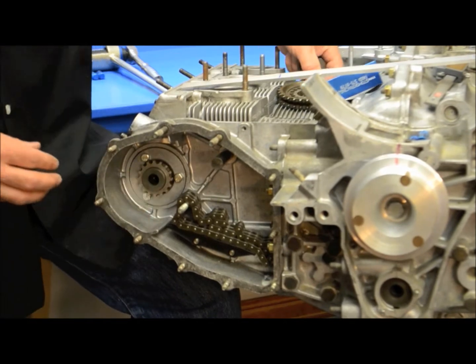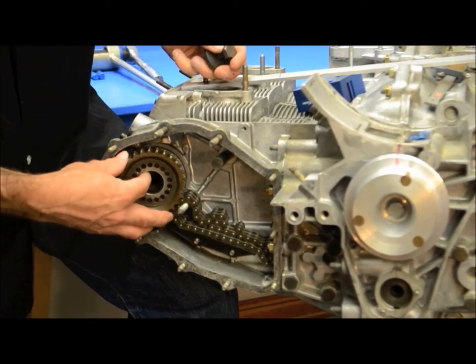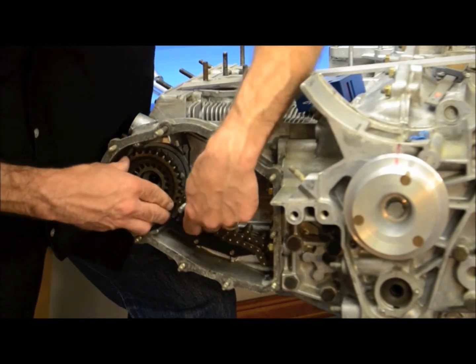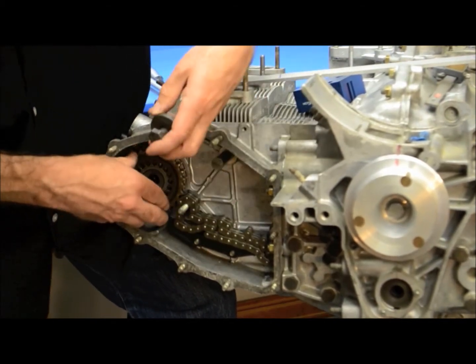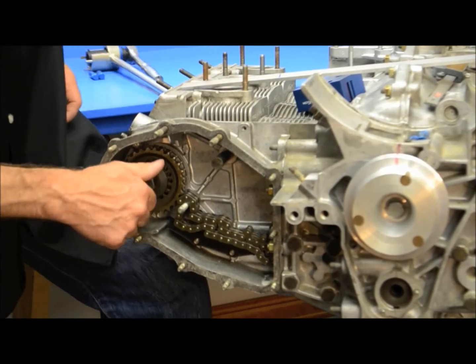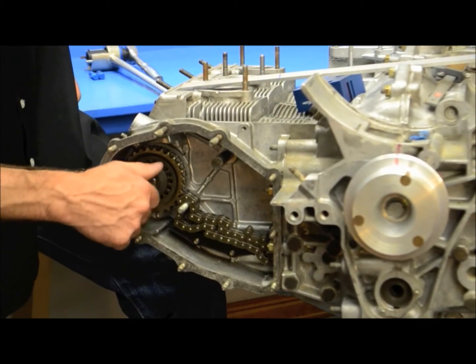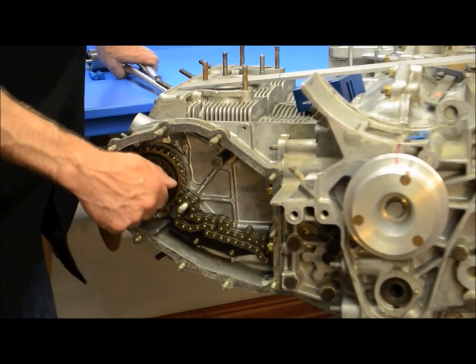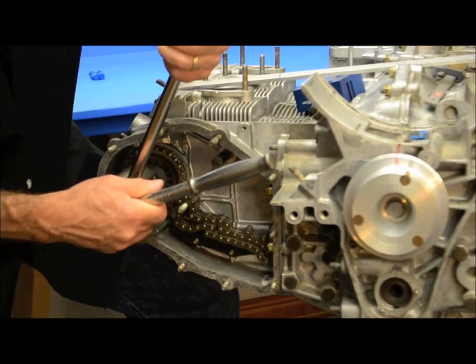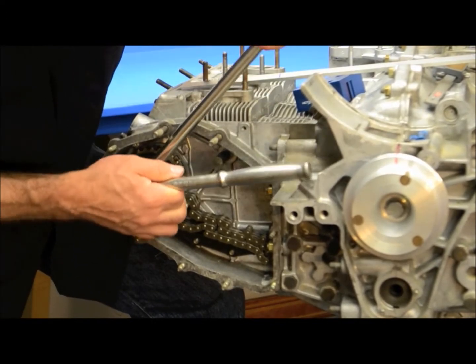Inner sprocket goes first. Outer sprocket with the concave facing outward, and then the bolt — on this engine because it's a 3-2 it is actually a bolt holding the gear in place. Not absolutely necessary, but I put a small torque on the end bolt just to make sure everything is closed up.